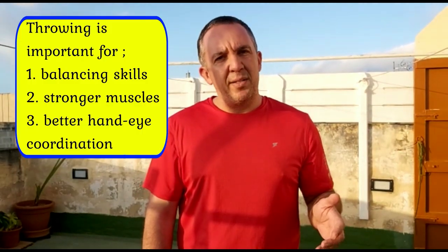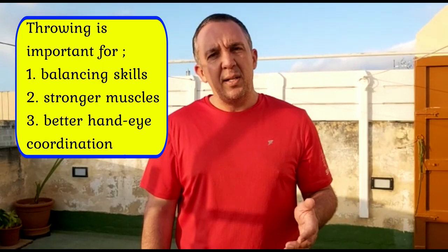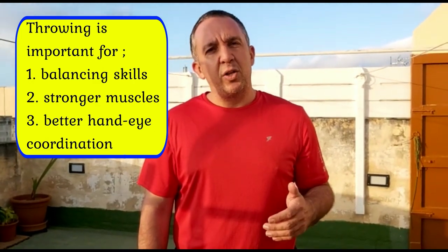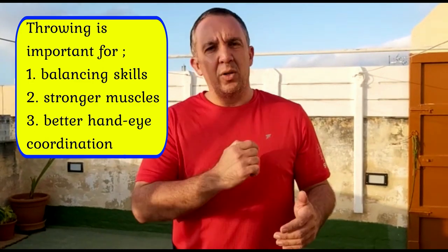When you throw a ball or anything, you will be strengthening your balancing skills and your upper body muscles, even your leg and foot muscles. You will also be training your hand-to-eye coordination.